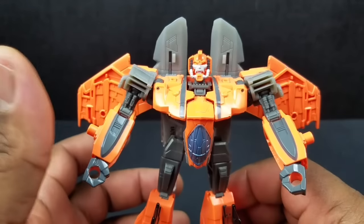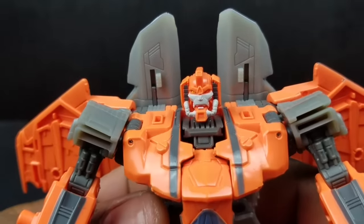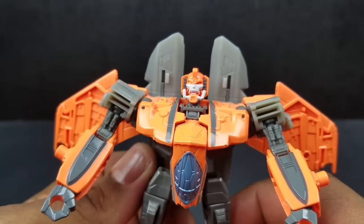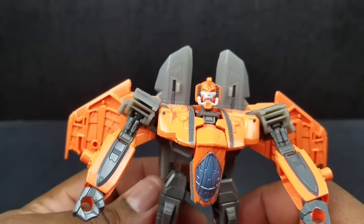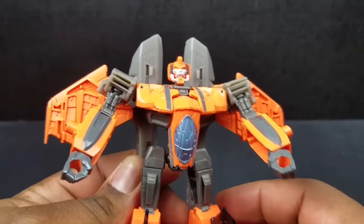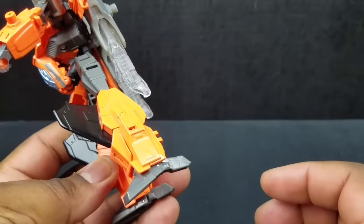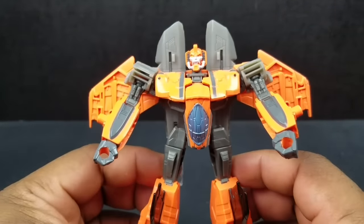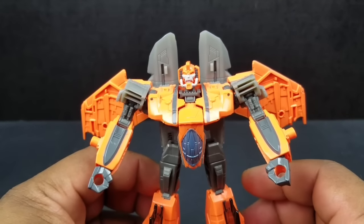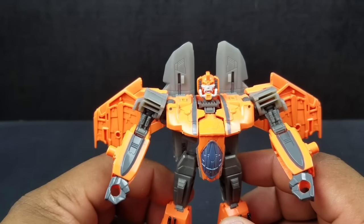One thing about him that really throws me off is his head. His face sculpt is really top-notch, don't get me wrong, but it's really small — compared to other figures, it is really small. And I wouldn't think it should be that small. It's really just an all-around disappointing figure, because I was kind of excited to get this guy. I ordered him thinking it was going to be sweet, and then when I got him, it was not so much.